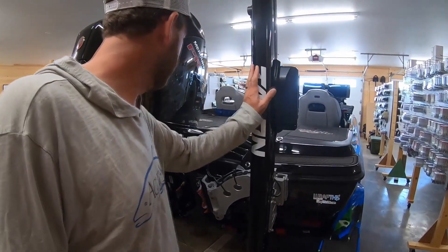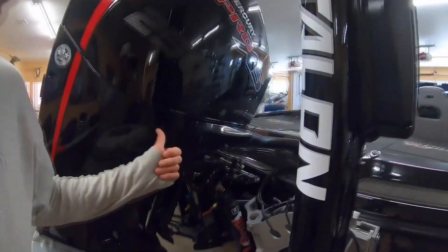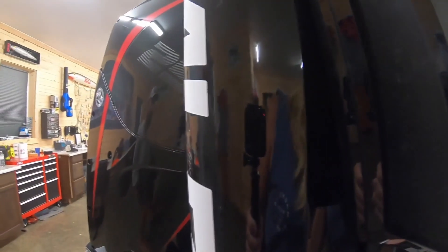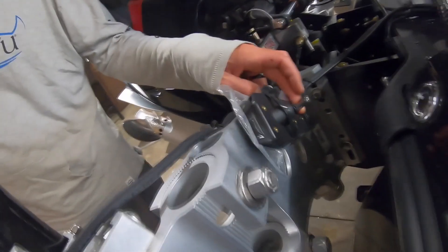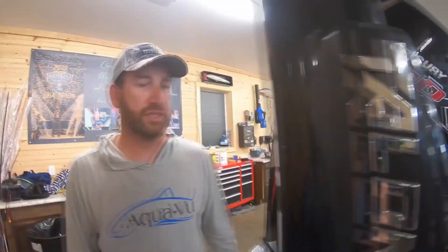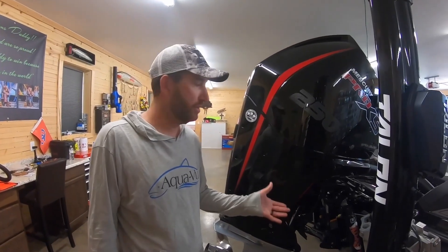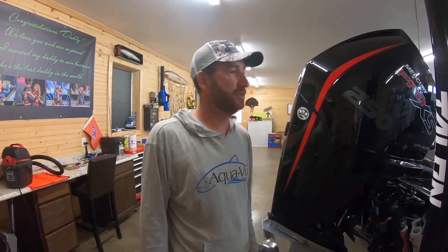Going around the outside: two 10-foot Talon Black shallow water anchors, a 12-inch Atlas jack plate on the back, and of course a Mercury 250 Pro XS four-stroke that we've been running for several years. There's also a spare side imaging transducer. Since I'll have this boat for 18 months, I may at some point want to try a different transducer setup, so while the guys were rigging it I had them run an extra one already. If something happens I've got one already run and don't have to go through the whole boat with wires.